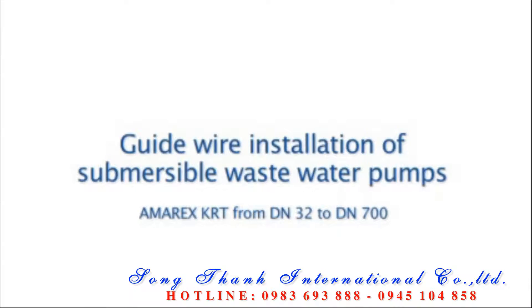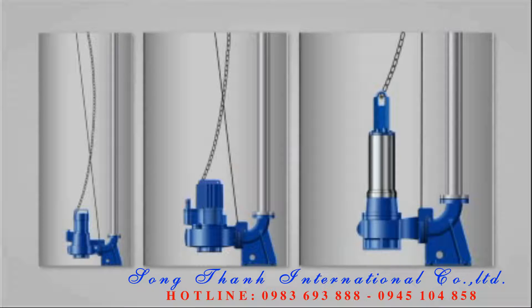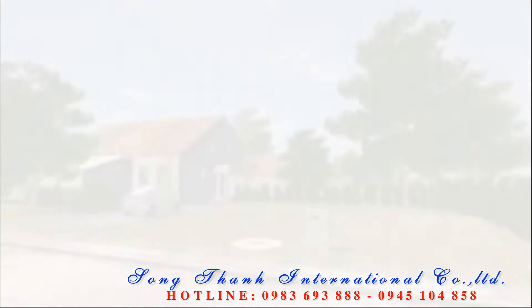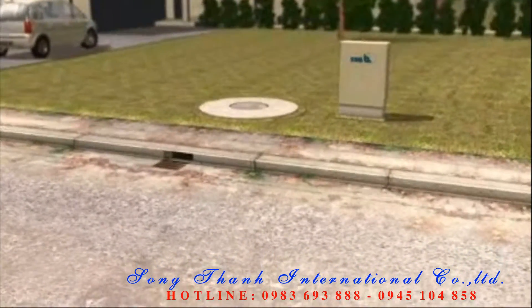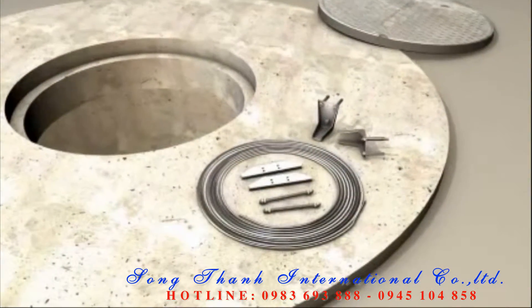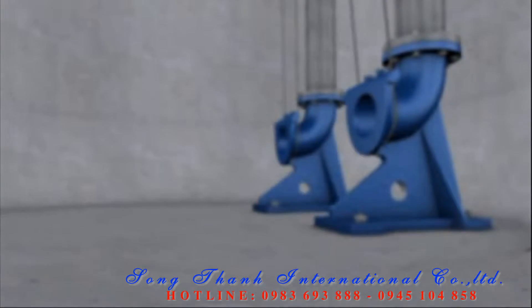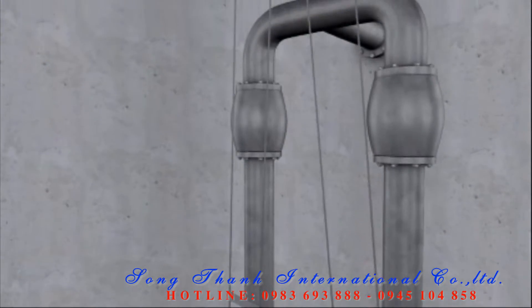Guide wire installation of submersible wastewater pumps. KSB guide wire assemblies for installing KRT submersible wastewater pumps can be used for all nominal diameters from DN-32 to DN-700. All components required for installing the system are included in KSB's scope of supply.